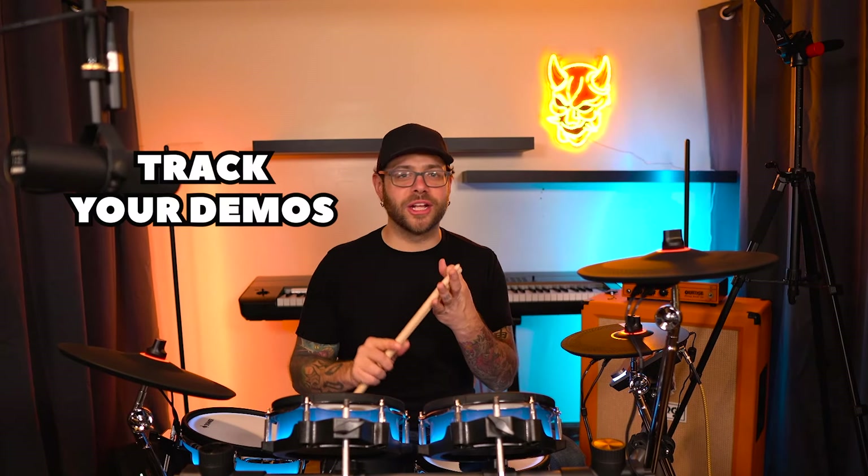Look at that. Don't let the lights fool you — this kit is so much more than just the lights. Backbeat absolutely is a high-performance machine ready for whether you're trying to play live, practice at home, track your demos, or even do studio stuff.